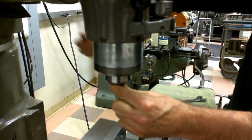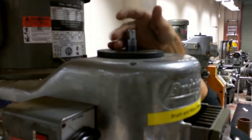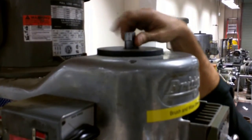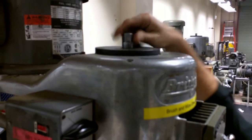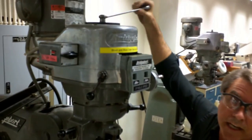And if the spindle, or if the quill, is all the way up, I can then tighten the draw bar, which is up on top of the machine right here. Tighten this by hand, and then with a wrench I can finish tightening it.